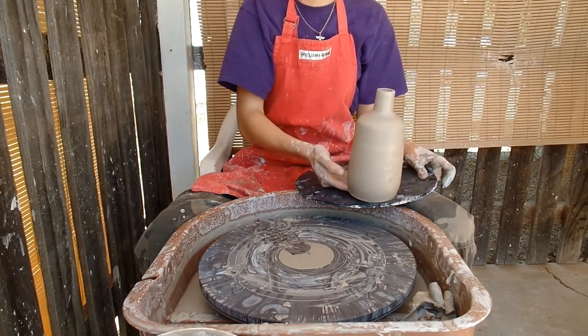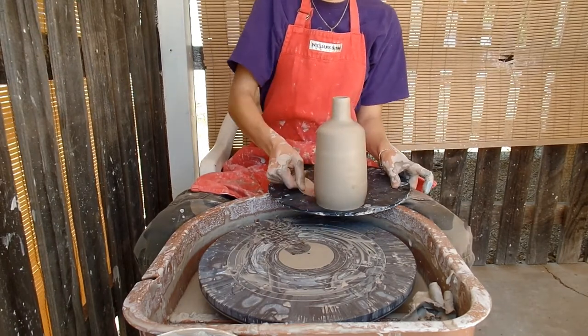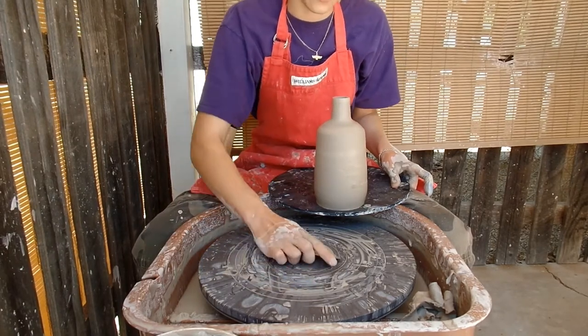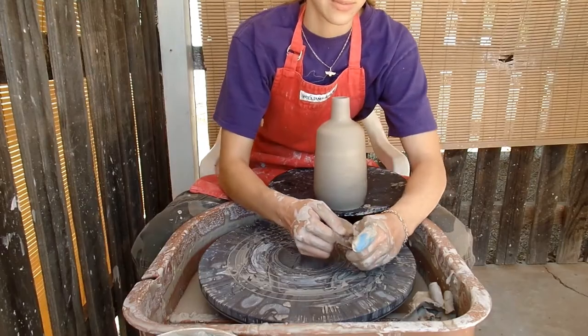It's okay if I touch it because it's going to be burnished. When you pit fire, you burnish the pieces before they go in because you don't glaze them.